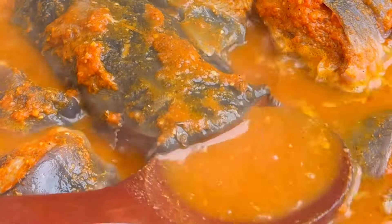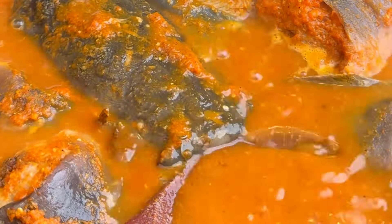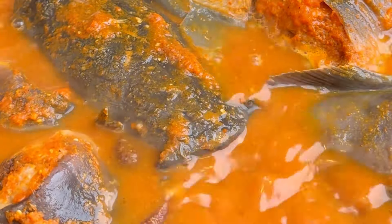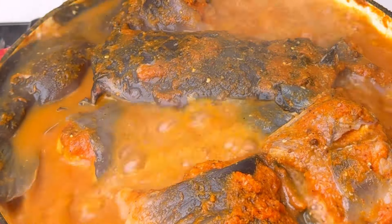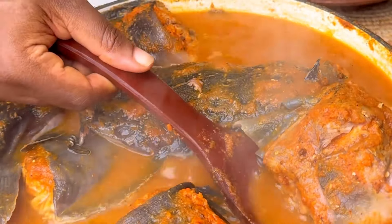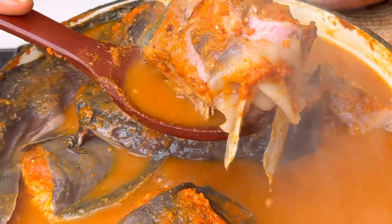You should definitely try this — you're going to love it, everyone in your house is going to love it, your husband or family members. After this, cover again for another five minutes, and at this point you can add a furry leaf or any leaf that you like.